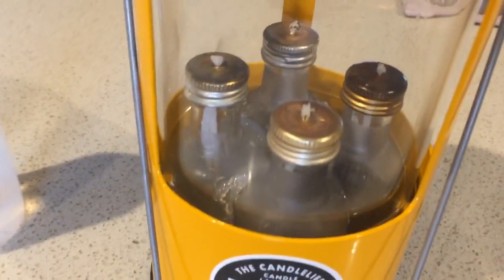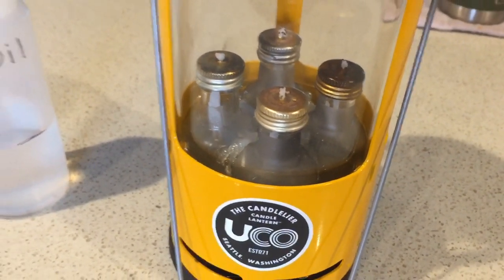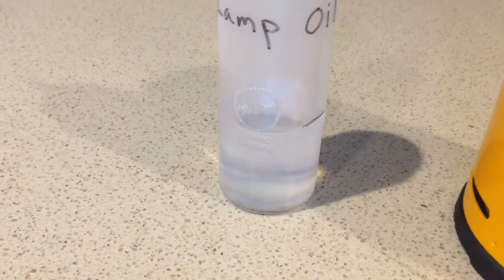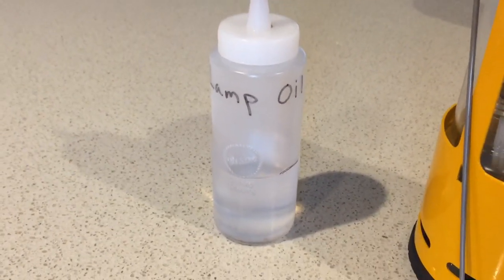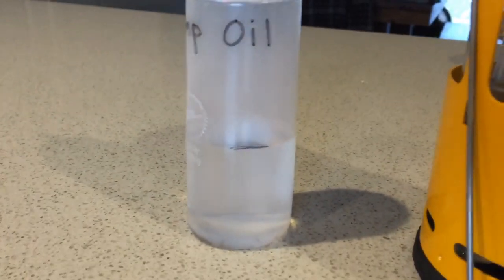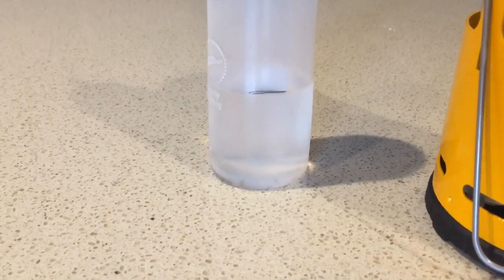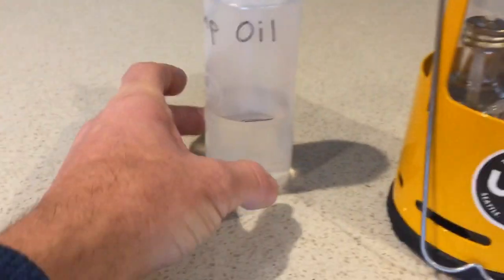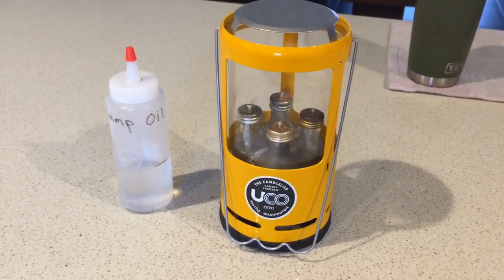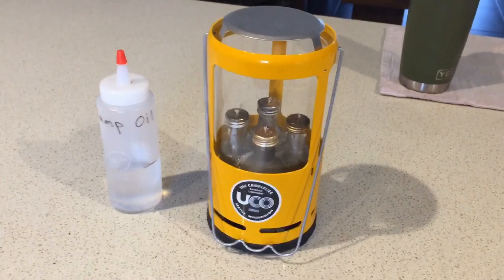No caps on the bottles or anything. Those are full bottles from last year, and then the remaining lamp oil is in this little plastic bottle here. I marked it last year just to make sure when I checked from time to time that the oil wasn't evaporating out.